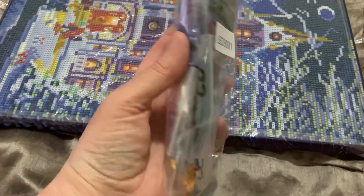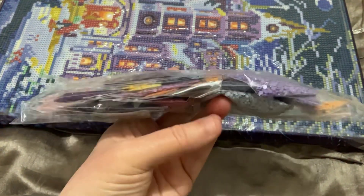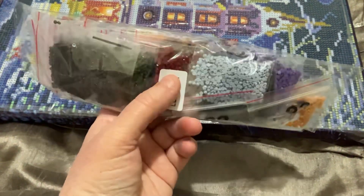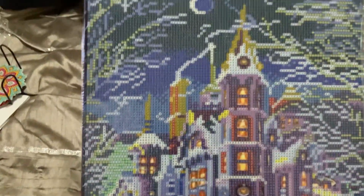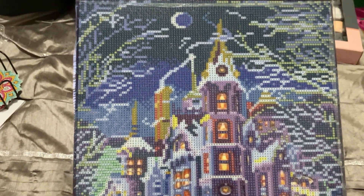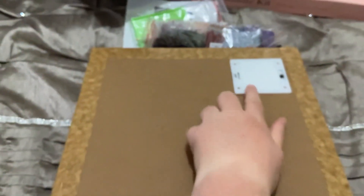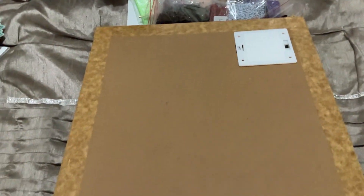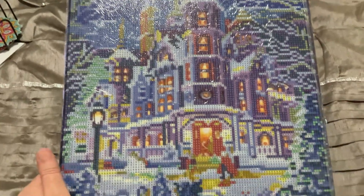And then you've got your diamonds — these are all bagged up, kitted ready. I've checked to make sure they're all there and they're all there. Very pretty colours. I'm not going to get to this one for a little while, but that's okay. This is the painting — as you can see it's full drill, and it is already on the board. That's where the batteries go; you switch the light on and off. Yeah, it's beautiful.